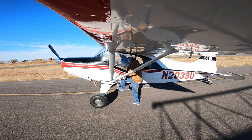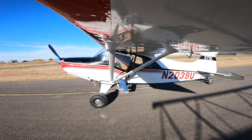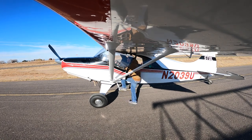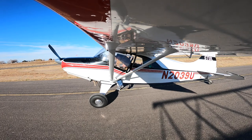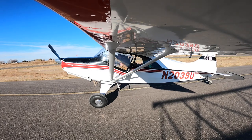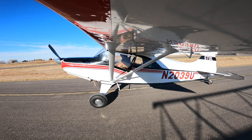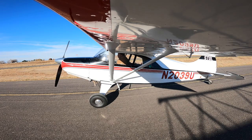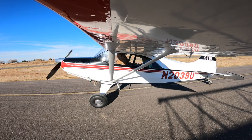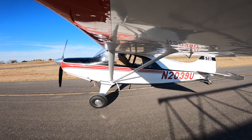A few things you take for granted — like how do you get into a tail dragger airplane? Left foot, right foot, left foot, grab the bar, right foot in, butt in, left foot in. Figured out how to get the door closed and just finished all my pre-flight checks, firing the airplane up.